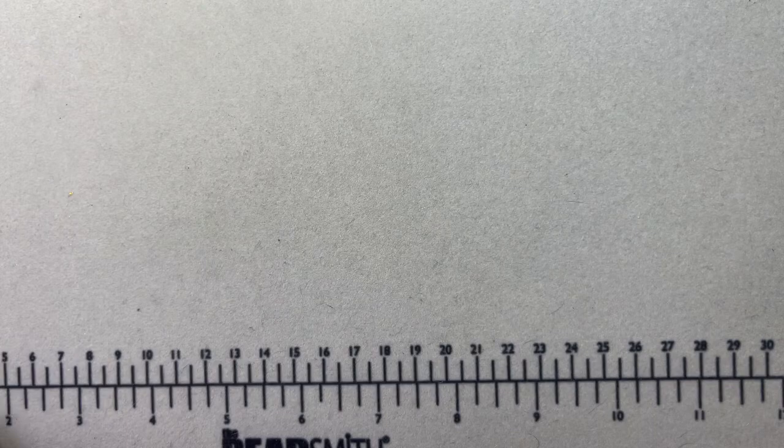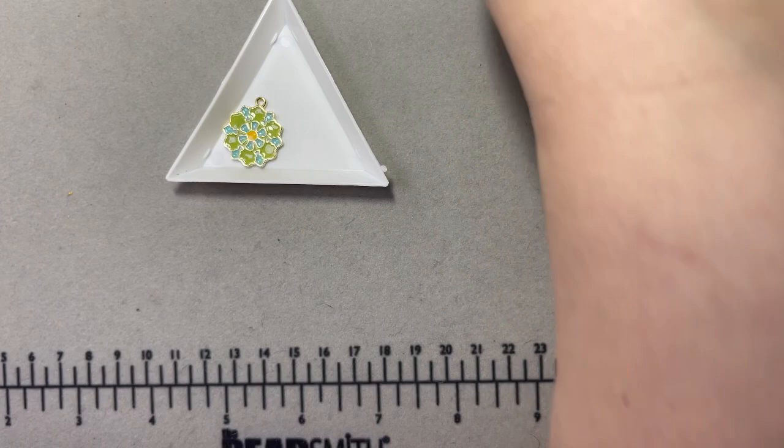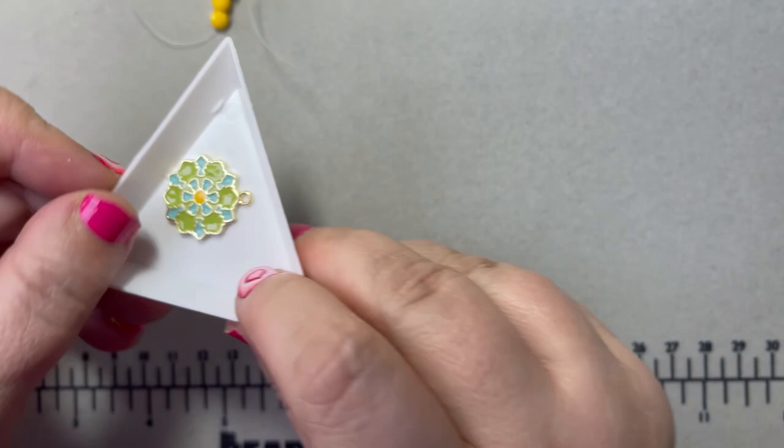These are gorgeous — you buy them one piece at a time. I wish I'd bought more; I may go back. I love this — it's a nice little pendant to make some jewelry with and it goes beautifully with my yellow beads. Look how it matches — isn't that cool?